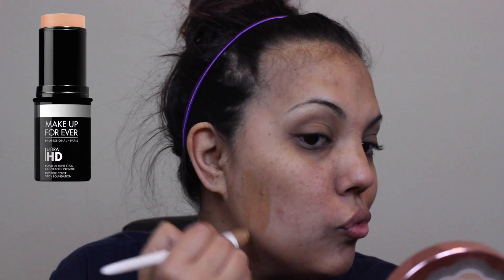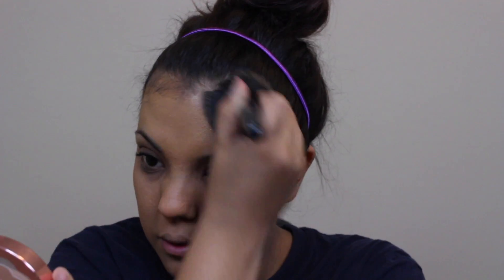First I'm starting out with my Makeup Forever Ultra HD Foundation in number 173 Y445, and I'm applying it with an elf foundation brush. Then I'm taking another elf brush — I believe this is a powder brush — just to blend it all out.